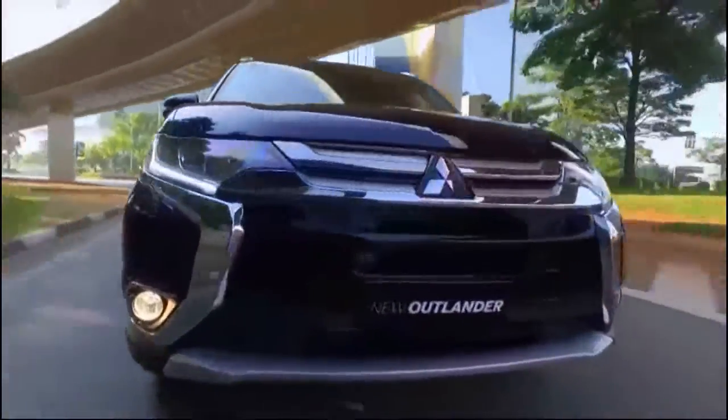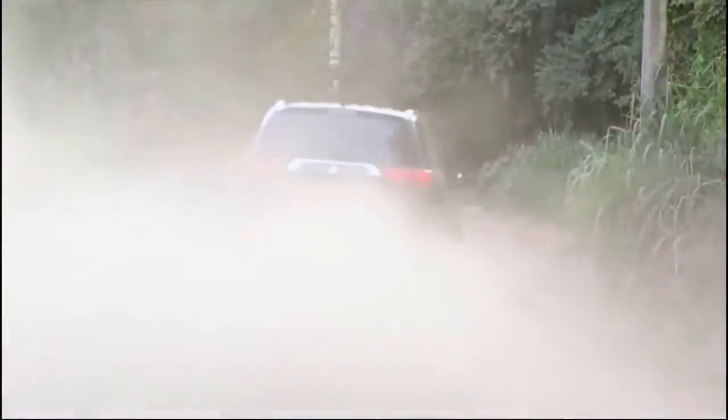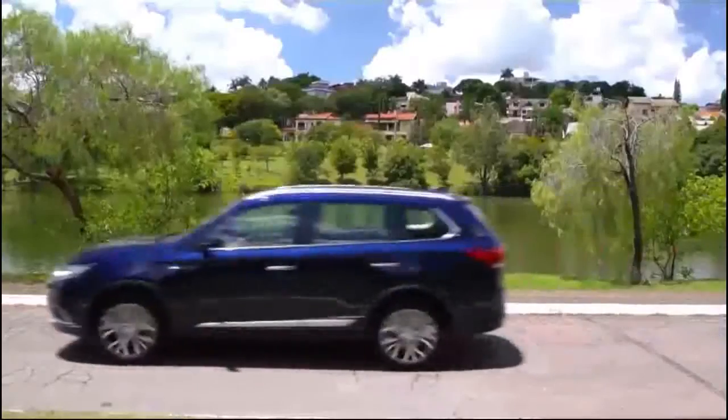2018 Mitsubishi Outlander Sport Exterior Review. The Outlander Sport's moderately aggressive exterior looks more distinctive than many of its blandly styled competitors. Several visual updates over the years have kept this crossover looking modern despite its age. What's new for 2018?